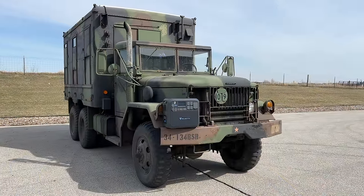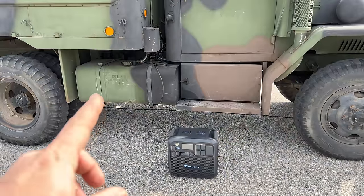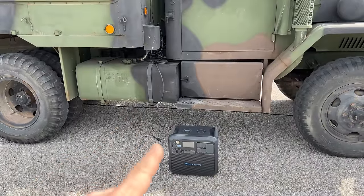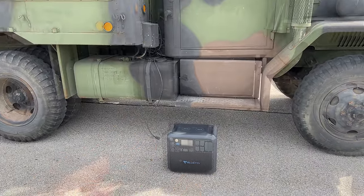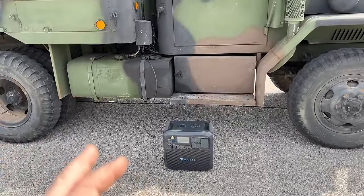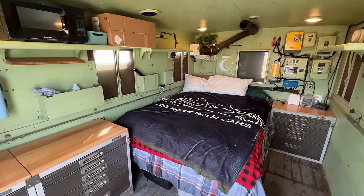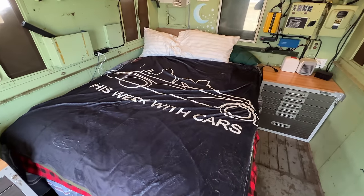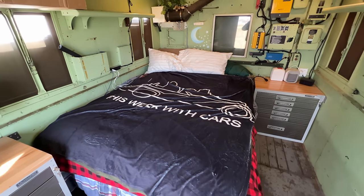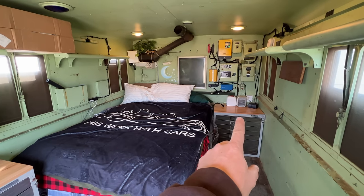If you haven't been following along, this is my overlanding vehicle — the shop truck version of the M35A2. In previous videos, I installed a shore power plug for this truck so I could just plug this plug into an outlet on the Bluetti. That would allow me to power everything inside the truck just like a regular generator would. However, that wouldn't be using this device to its full potential, so I want to take this and install it inside. Everything inside of here is pretty much how we left it last time, except for the addition of this really cool blanket that I got — these are available on my store, just click below the YouTube video.